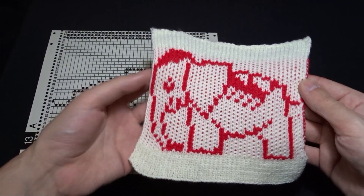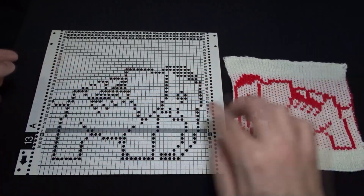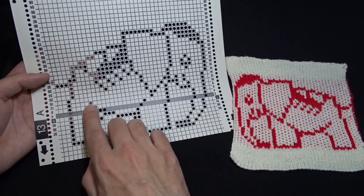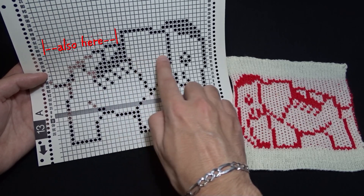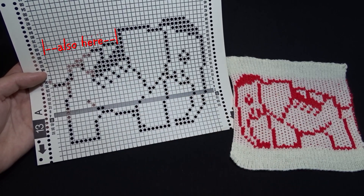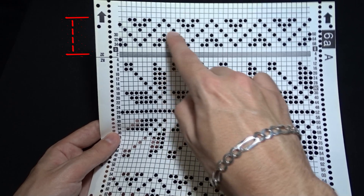Now let's see the second card — that was the first thing I knitted using the DECO device ever. It's a double bed knit. If you knit it as a single bed Fair Isle, there would be several pretty long floats on the wrong side. Now let's see the third card I have prepared. The motif on top is just right for a single bed Fair Isle.